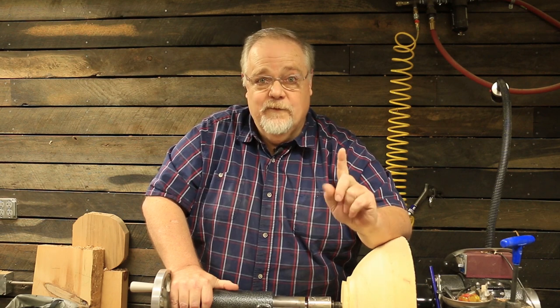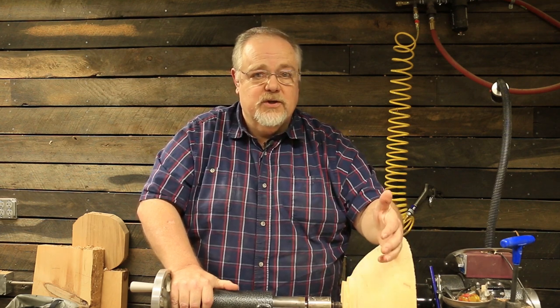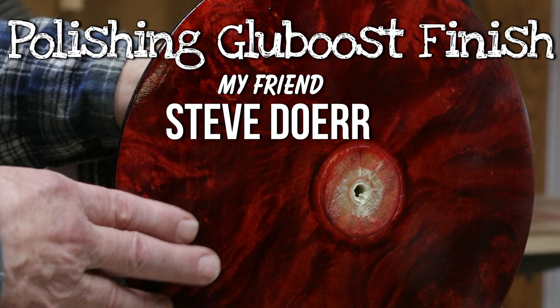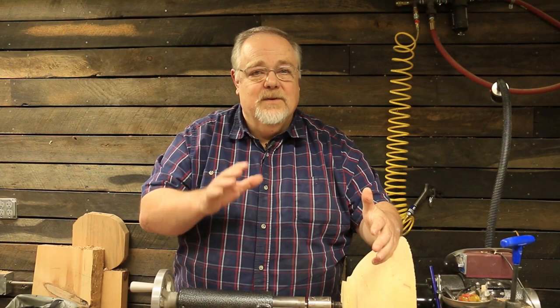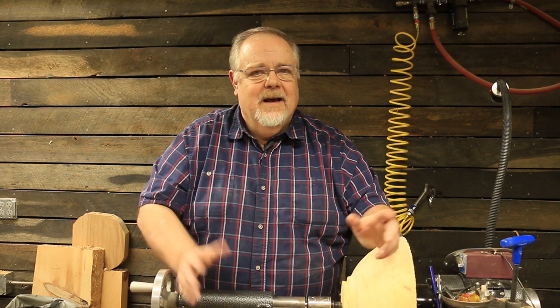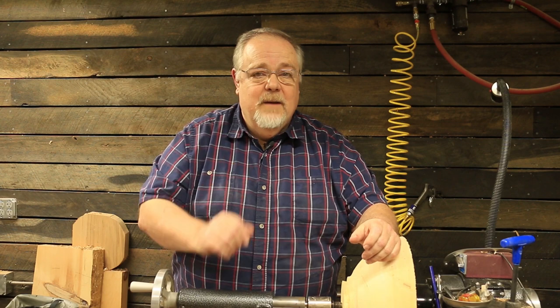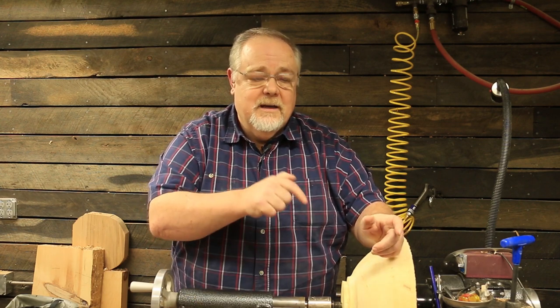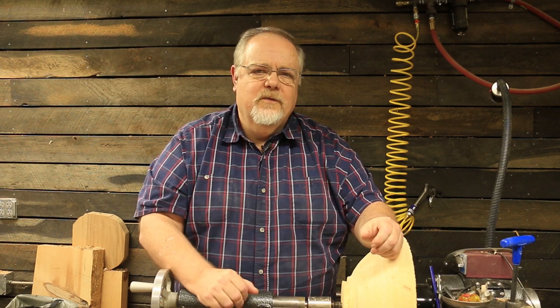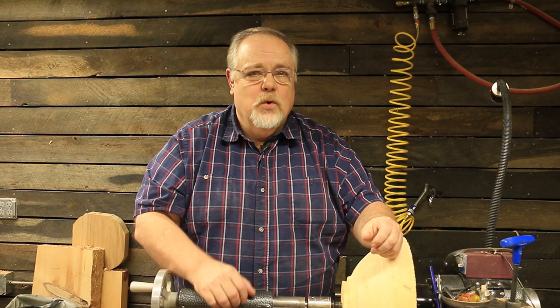Once I got home and started editing this video, I realized it was entirely too long for one YouTube video. So I've decided to split this into three parts. The first part is the dyeing process, which you just saw. The second part will be how Steve applies his CA finish, or in this instance, glue boost. Part three will be how he finishes the finish — using wet sanding and polish methods to finish the piece up. So be sure and hang around for all of them. Thank you very much for watching. Consider subscribing, give us a thumbs up, and click that little bell icon so YouTube will notify you when I load up the next content.